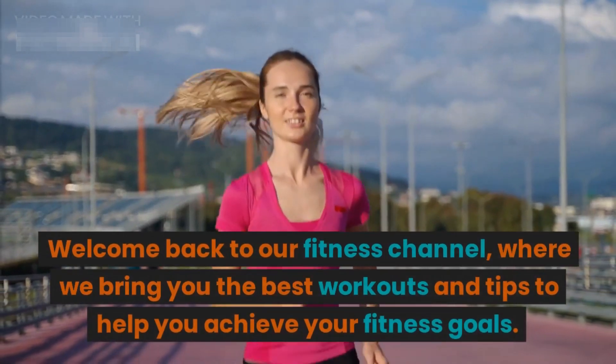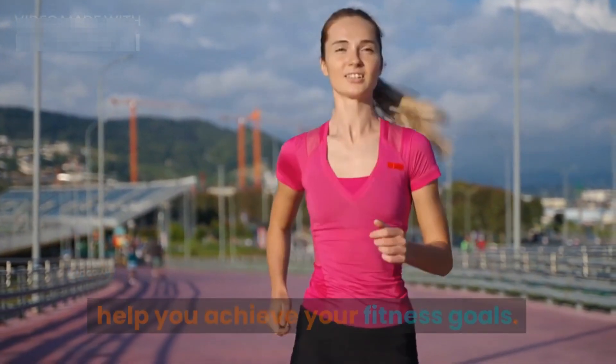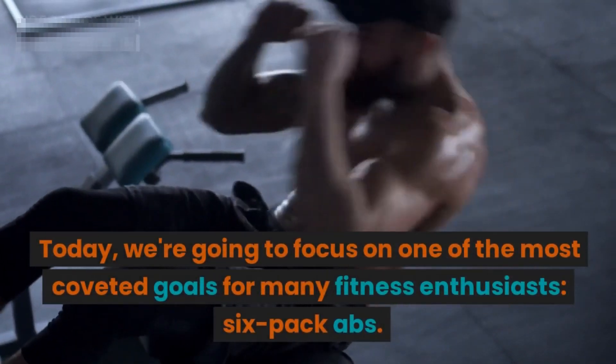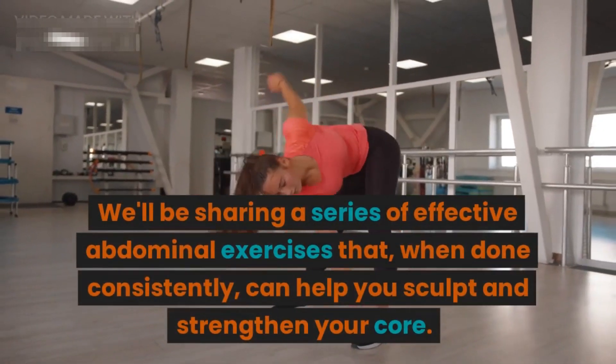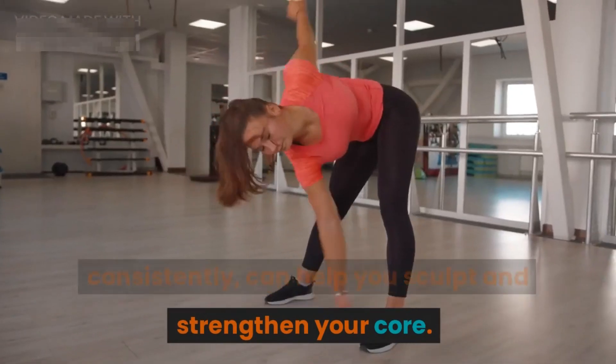Welcome back to our fitness channel where we bring you the best workouts and tips to help you achieve your fitness goals. Today we're going to focus on one of the most coveted goals for many fitness enthusiasts: six-pack abs. We'll be sharing a series of effective abdominal exercises that, when done consistently, can help you sculpt and strengthen your core.